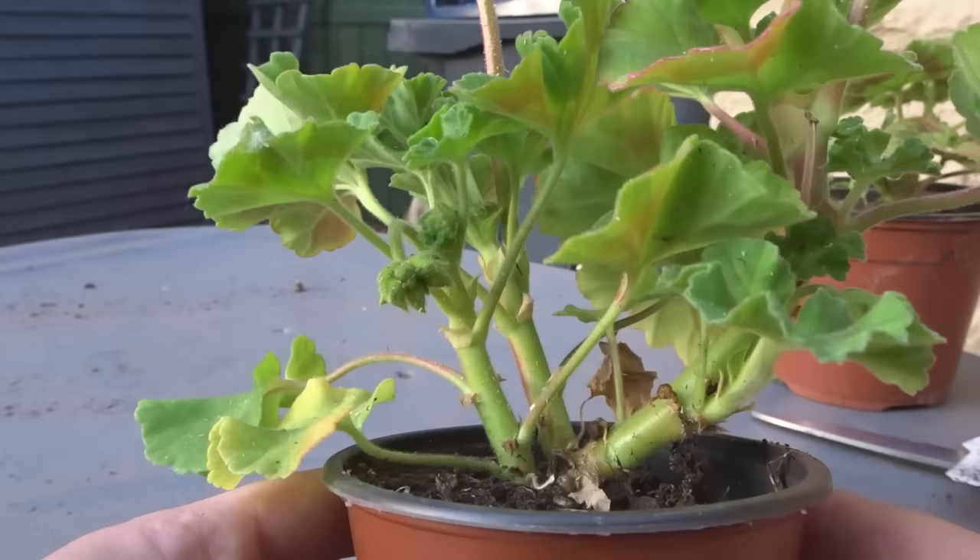I'm going to take you through the entire process in this video. I'm going to show you how to take a cutting, the root development in the water, how to pot it up, and how the roots have developed while in the pot. This whole process has taken about three weeks to a month.